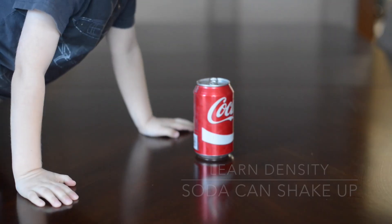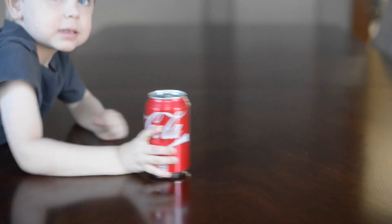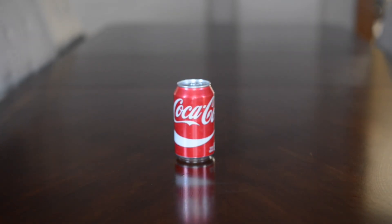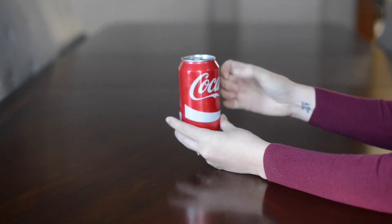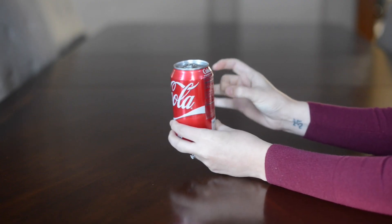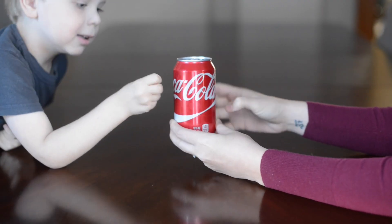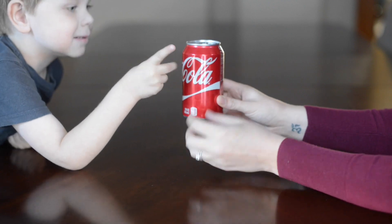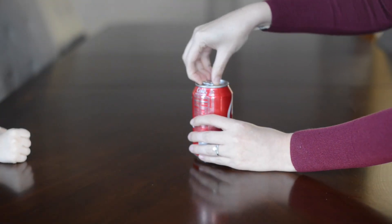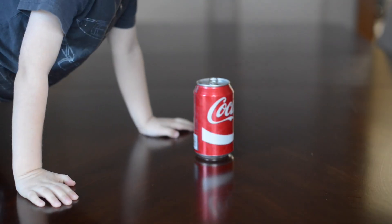Shaking an unopened can of soda causes bubbles of CO2 to cover the inside walls of the can, forming imperfections on the metal. When you open a shaken can, the pressure drops quickly and it shoots out, making a big mess. But the trick is: if you tap the sides of the can first, the bubbles float up to the top, and when you open it, it won't make a mess. That's something cool to show your family on Thanksgiving. If you try any of these, I'd love to hear about it!